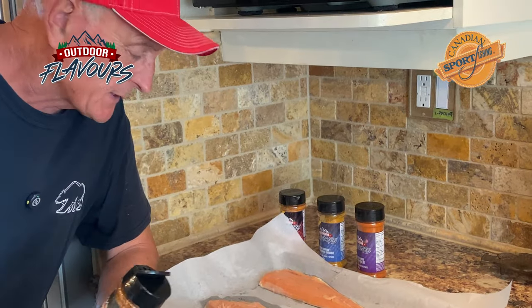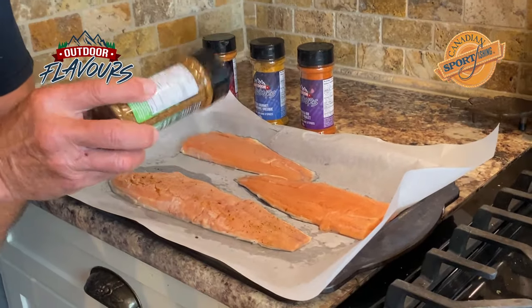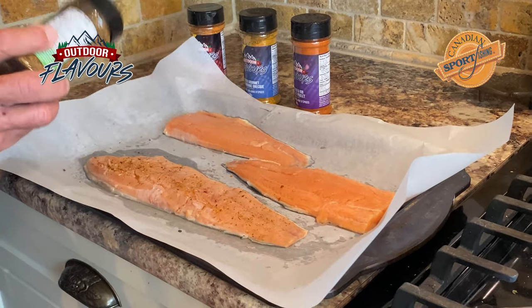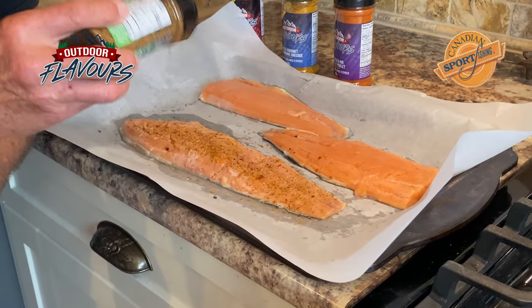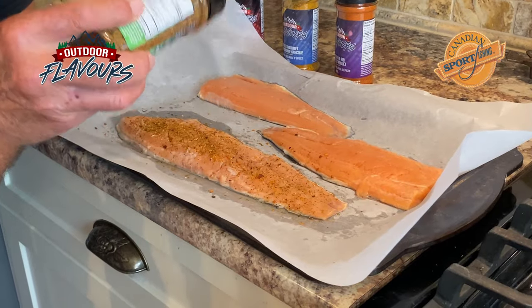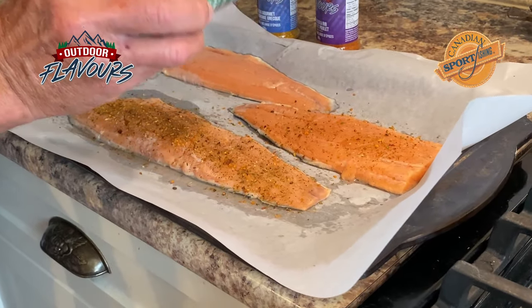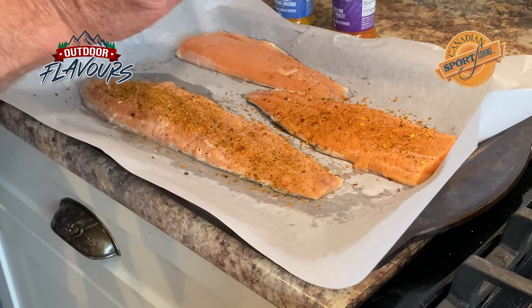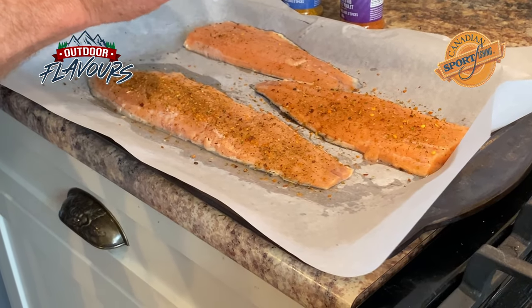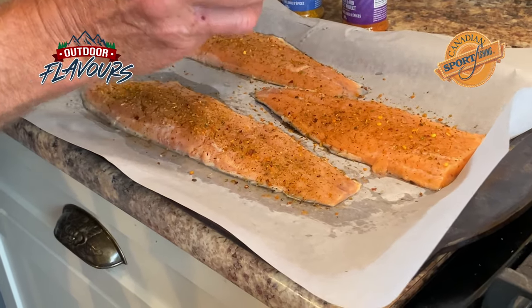The first thing we're going to do is put on the seasoning. I'm just sprinkling it on, not too much, but I want to cover the fish. I can smell the seasonings — they smell delicious. You'll see it's got kind of a reddish color. I think that's probably because there's some paprika or something in there. And there's also some pieces, all kinds of herbs and stuff. I'm telling you, this is smelling so good, just the actual herbs and stuff that they've got in there.